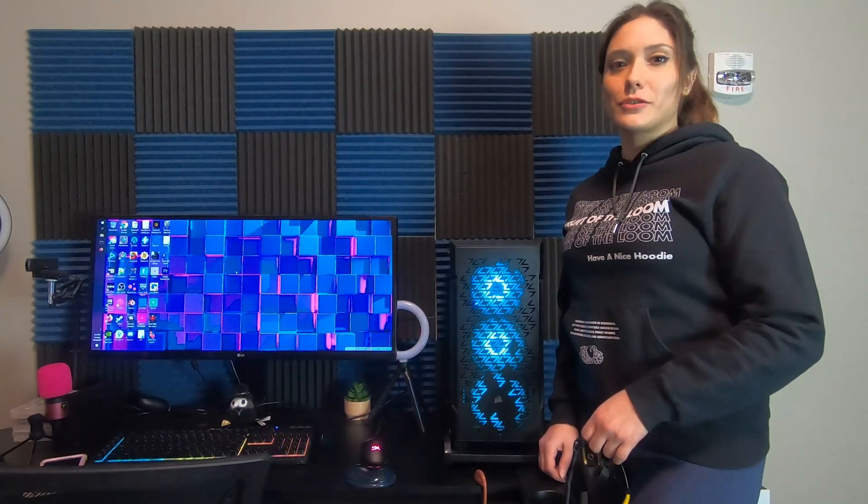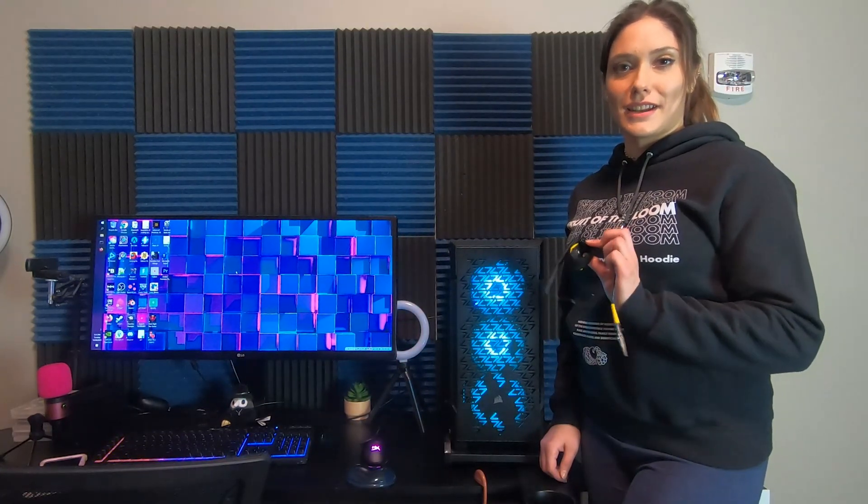Hey everybody, it's Hannah. Today I'm going to show you how to properly use an anti-static wrist strap when you're working on or building a PC.